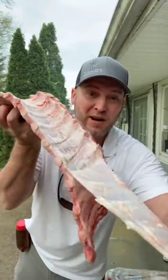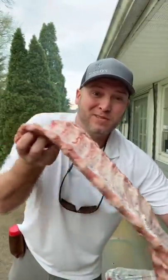First off, let's get our ribs and pull that membrane off there. Now I'm going to show you how to make the best ribs you ever had. Let's go.